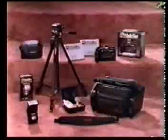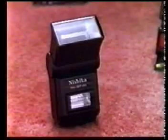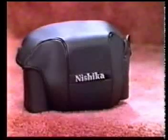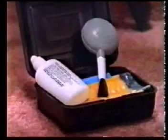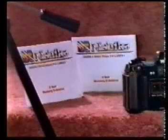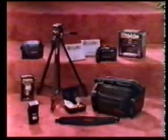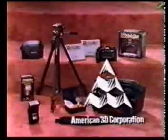Nishika offers these accessories for your N8000 camera: the Twinlight 3000 electronic flash, the Nishika tripod, the deluxe camera bag, the N8000 camera case, professional camera strap, and lens cleaning kit. And both two and four year extended warranties. The Nishika camera and accessories are available exclusively through your American 3D Corporation independent distributor.